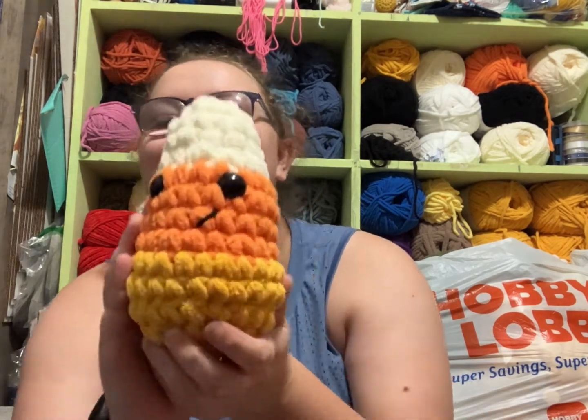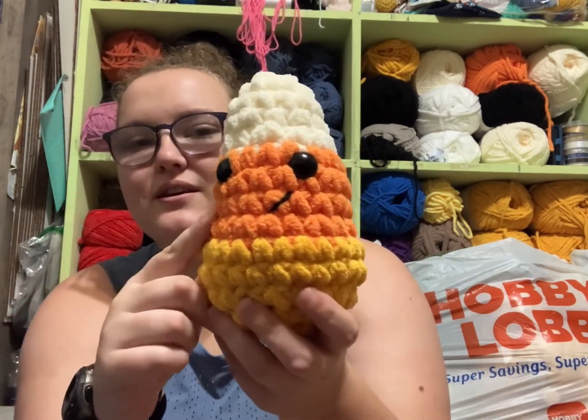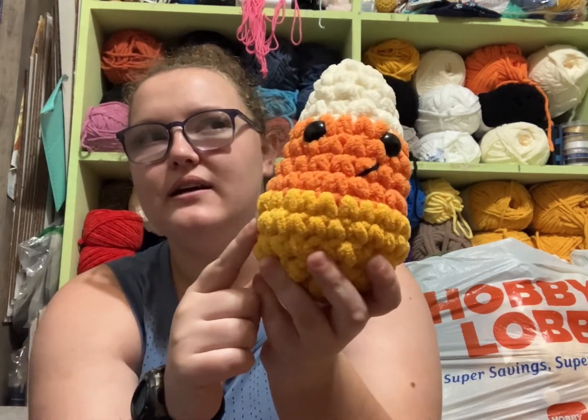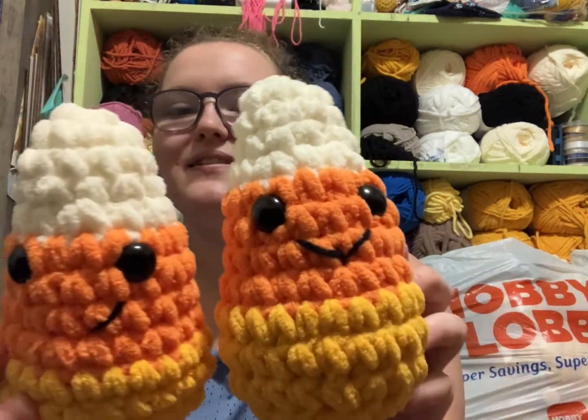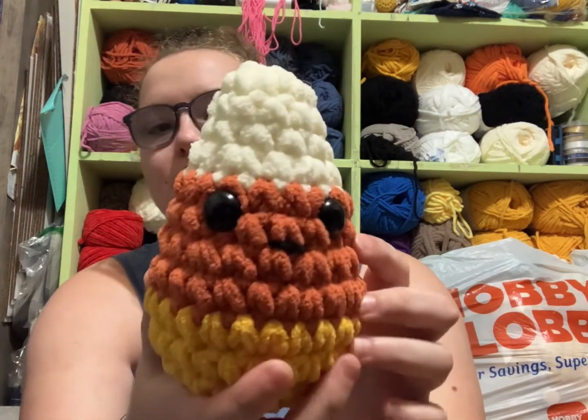Spooky season is upon us, so I've been starting to make some candy corns. This one has the vintage white, the brunette blanket, and the bright orange, and then I think it's sun-soaked, which is this one right here. I got him and his twin. They all look a little bit different to get their own personalities. Then I have some in the pumpkin spice orange.